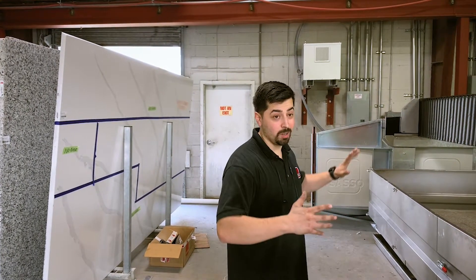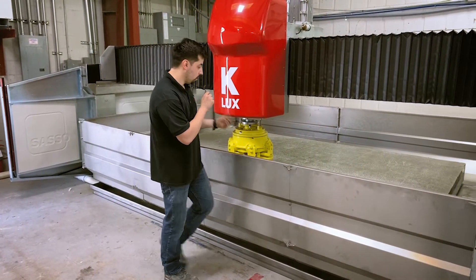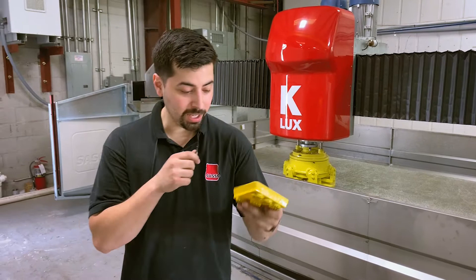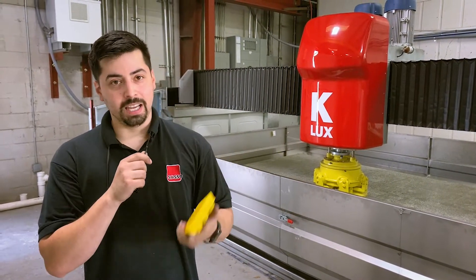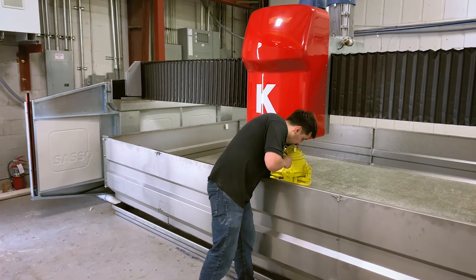Hey guys, welcome back to 5 Minutes with a Technician. My name is Daniel. So today we are in front of a K-Lux. What we're going to do is we're actually going to mill this table down. For starters, let's talk about tooling. We've got our diamond Weeha pads — these are meant for milling this table. If you don't have these, 10X sells them, or you can probably get them from Grand Quartz. So we're going to go ahead and slap these on the machine.